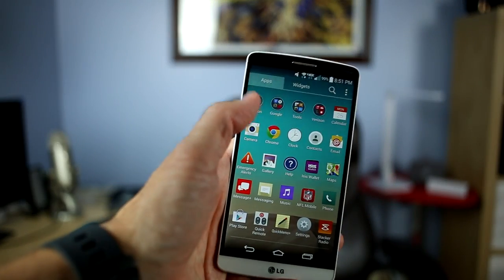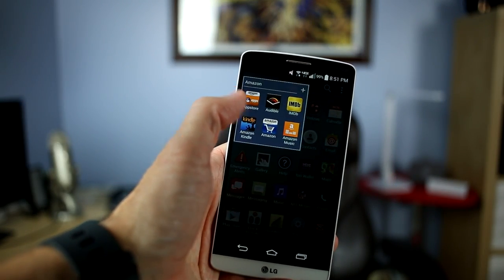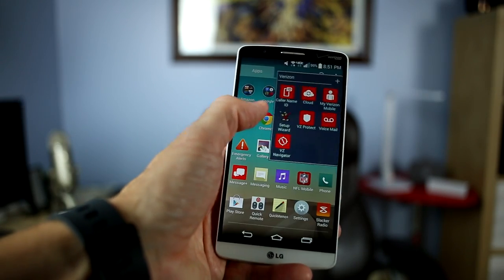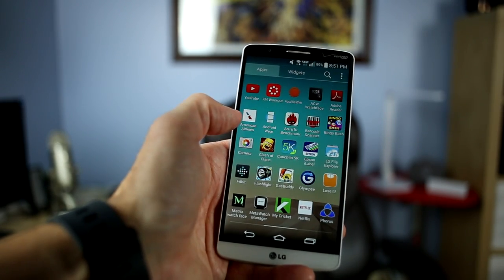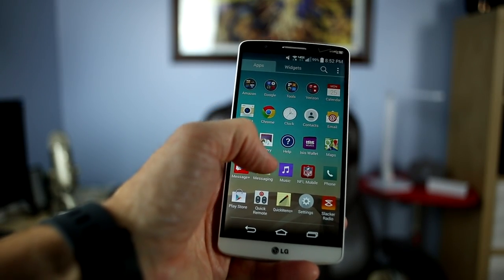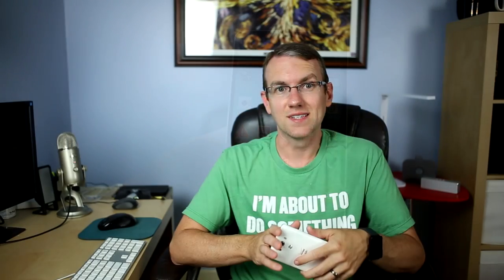Thankfully, a lot of it is categorized, so when you go in and look at your installed applications, you have a folder devoted to Amazon apps and a folder devoted to Verizon apps, but then there are other various ones scattered around, like Isis Wallet, NFL Mobile, and Slacker Radio. So yeah, that's really about all there is to say about it.